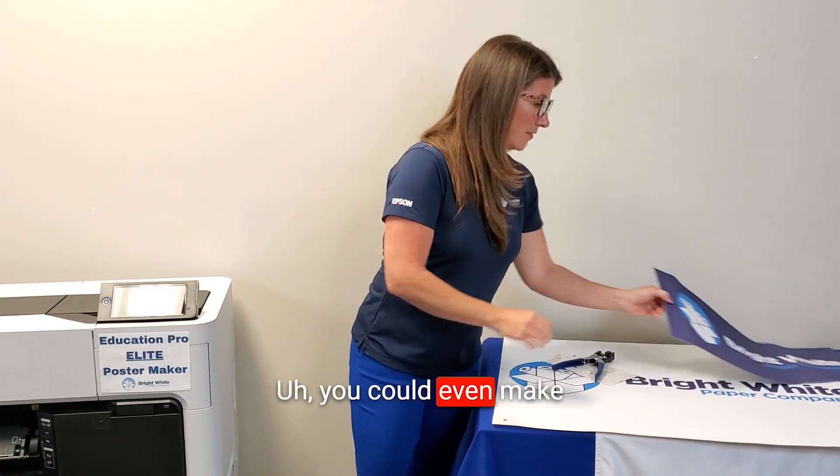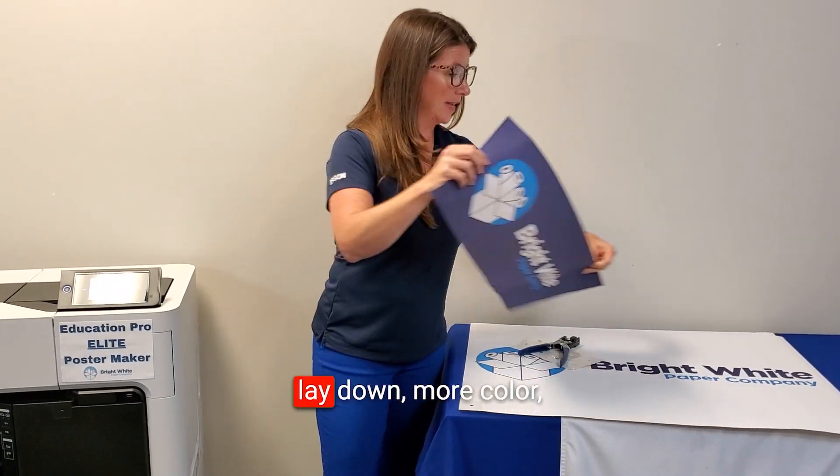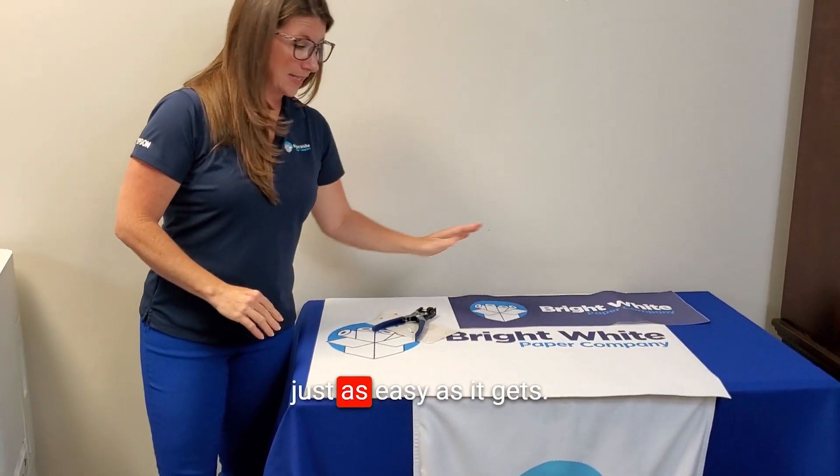And there you have it — it's as simple as that. You can make a small vinyl banner, lay down more color — just as easy as it gets. Thank you so much for sharing your time with me today.